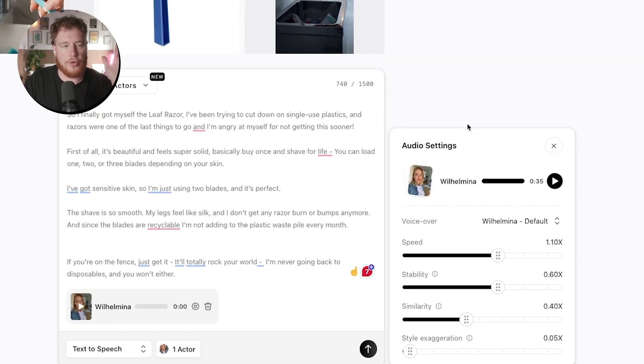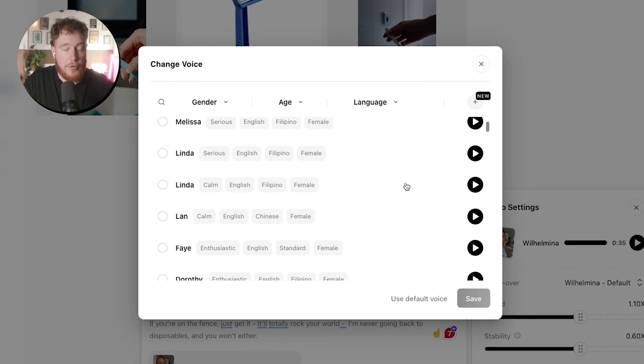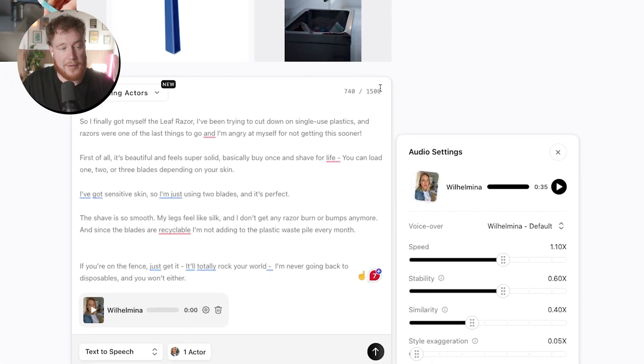I think with some music and B-roll and stuff, it should cover up a couple of the nuances and definitely get us to a place where we're happy with it. And remember, if we put it in the video and we're just not happy with it, we can go back to Arcads and continue the process. We can also go in here and pick our own voiceover, or you can connect your own ElevenLabs account and use voices from there that aren't available in Arcads.